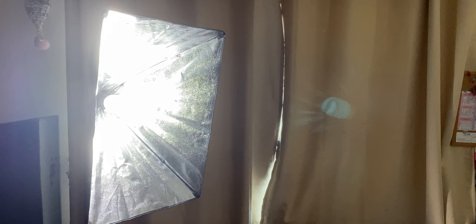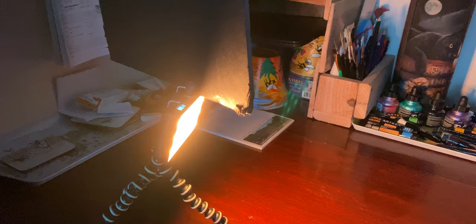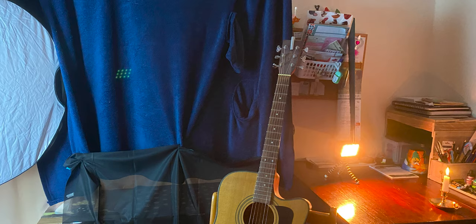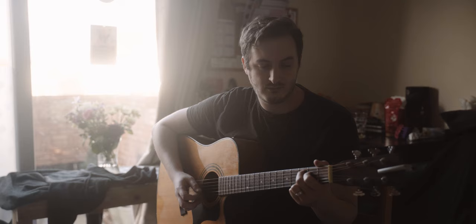I didn't have a lot for lighting — just a cheap 80 watt bulb from Amazon and an Aperture MC. I filmed these examples in our living room, and one of the main disadvantages of filming in here is that it has really bright walls, which makes it harder to control the light.